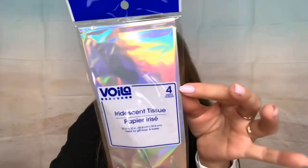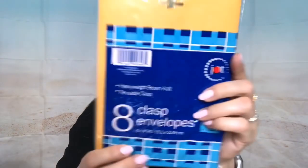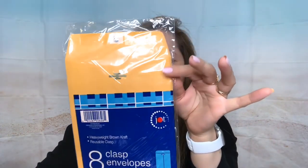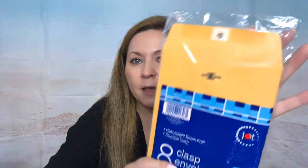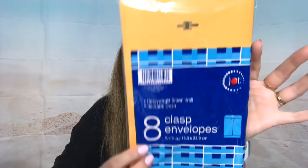I also got this holographic paper — it's like iridescent tissue paper — and I'll be using it for crafting. There are only four pages. And I got this pack from Jot — they're like manila envelopes, eight in here for a dollar. I thought that was a super, super good price.